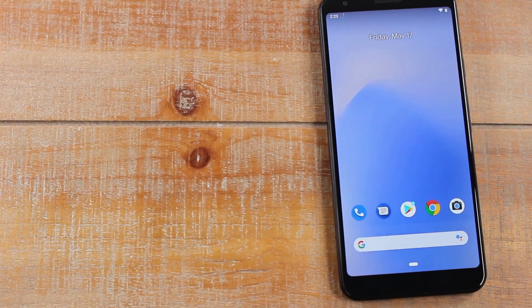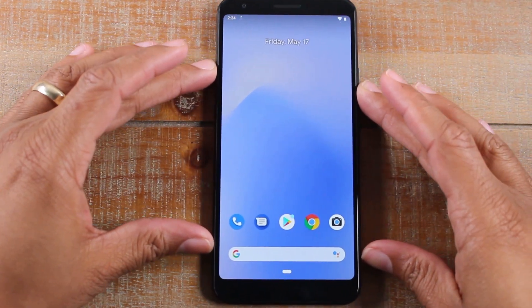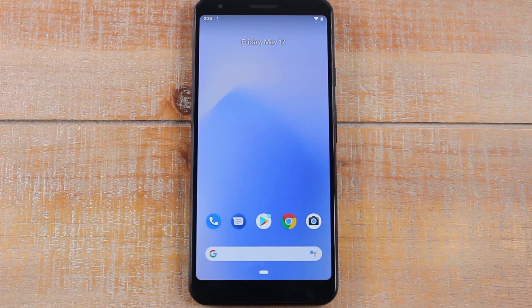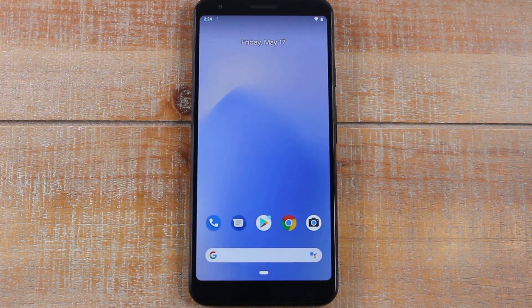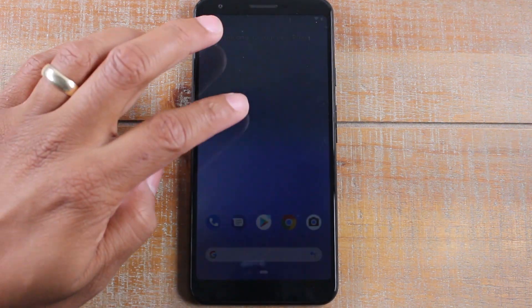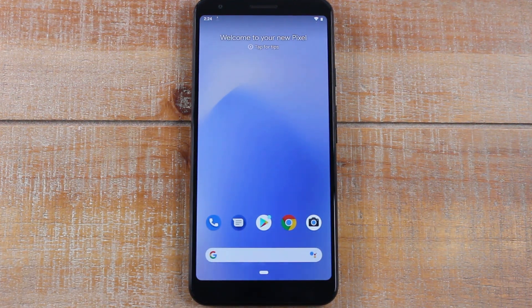At that point we can unplug the cable and the phone will continue to complete the transfer. That's it, guys — that's the process to transfer everything from an iPhone to a Pixel 3a. It should work on basically any Pixel, but we specifically demonstrated on the Pixel 3a. Hope you found this helpful — like, share, hit subscribe, and follow us on Instagram at H2 Tech Videos for monthly giveaways. Thanks for watching!